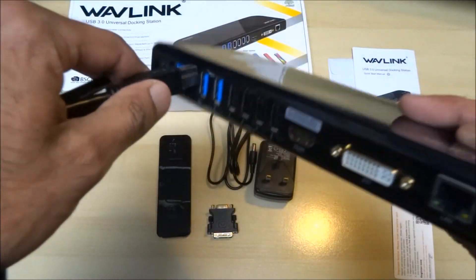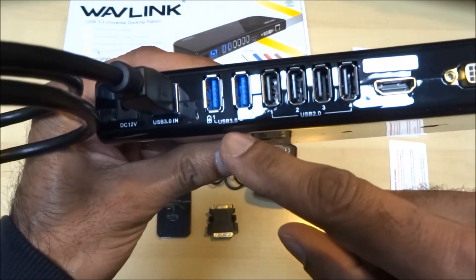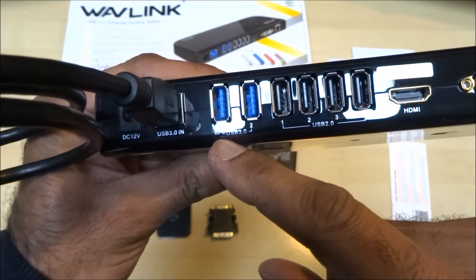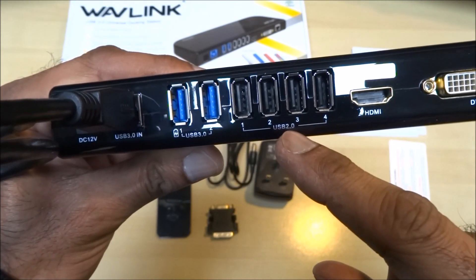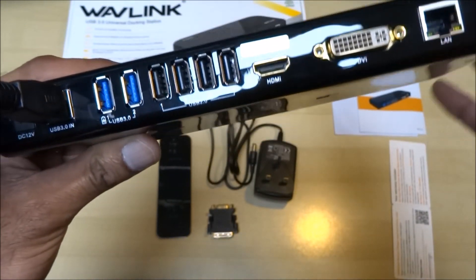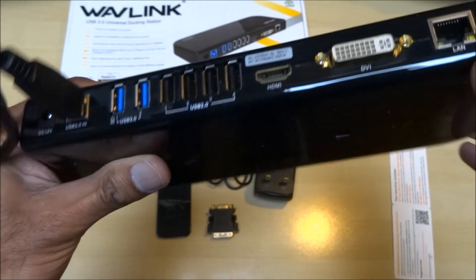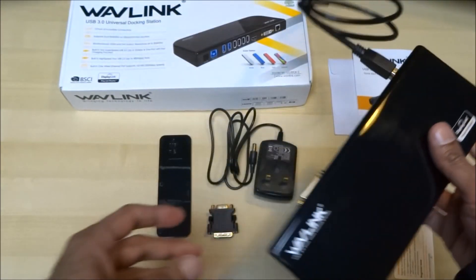Then you've got two USB charge points, USB 2 connections, HDMI, DVI, and your LAN port. The laptop I purchased only had a 10/100 connection.